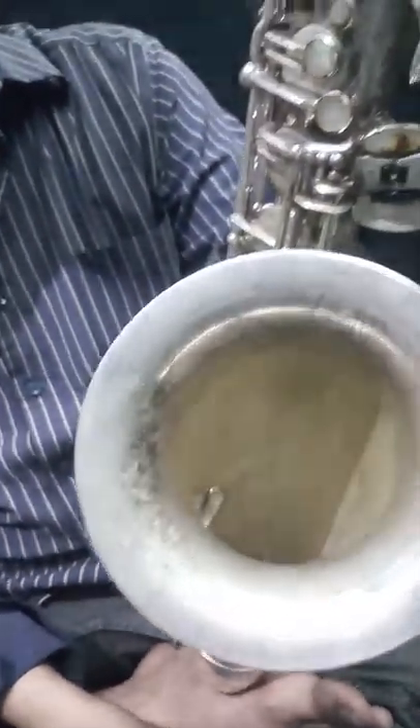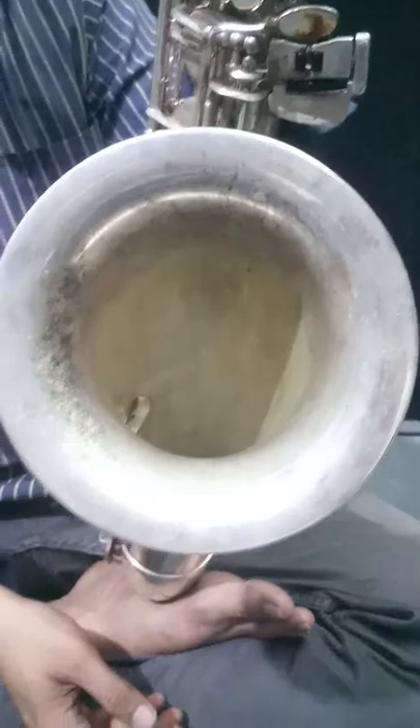Maybe there are some scratches here. You can check the bell here. There's a sticker — someone put a sticker on here from a previous owner. You can see the bolt.